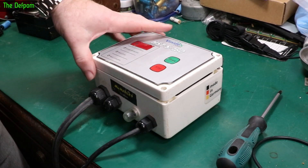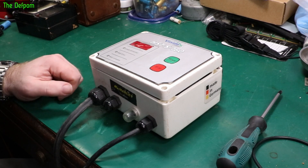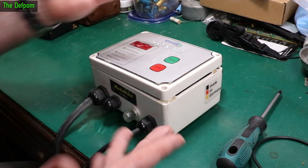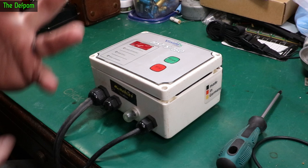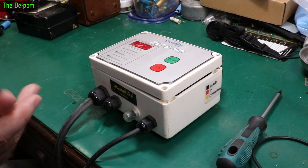I wasn't going to do a video on this — this is an electro fusion welder. I've been asked to have a look at it, make sure it's functioning correctly. Part of that is opening it up, checking the wiring, making sure the wires haven't pulled out the glands, checking the continuity on the output leads — basic checks to make sure it's safe.